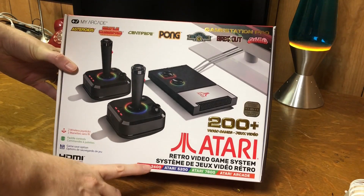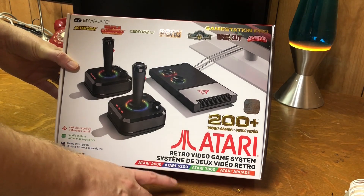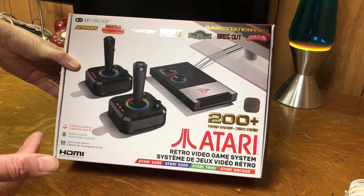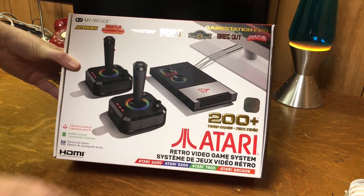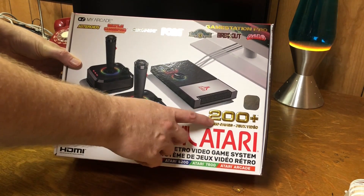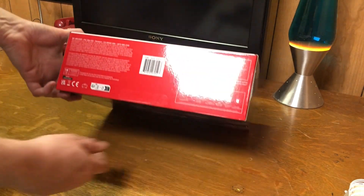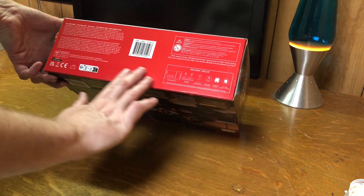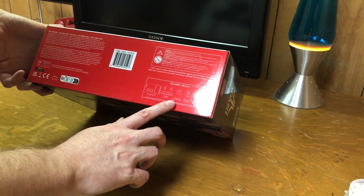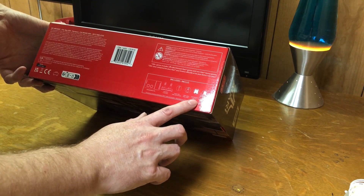It has several different game systems loaded into it — the Atari 2600, 5200, 7800, and Atari Arcade. There are also some other games that have nothing to do with Atari; I'm not really interested in those, but I might look them over. 200 games, probably 120 or so are Atari. The box includes the GameStation Pro, 2 joysticks, a power cable, an HDMI cable, eight batteries, and a user guide.